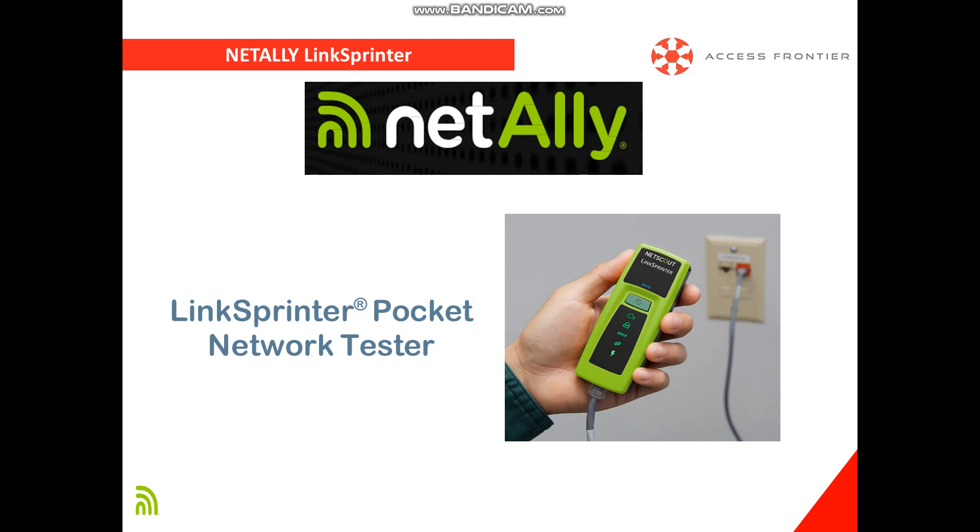Hello everyone and welcome to this video presentation about NetAlly LinkSprinter. Network connectivity issues can be a major source of frustration for end-users, which is why it is important to troubleshoot connectivity issues and identify problem domains on copper ethernet links quickly.